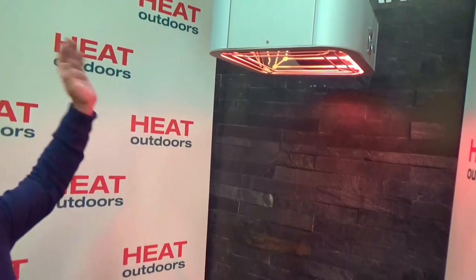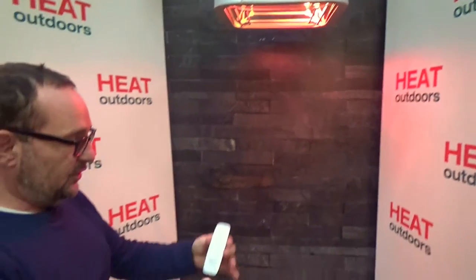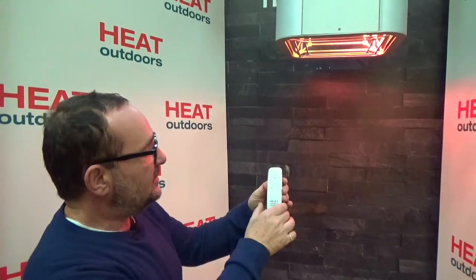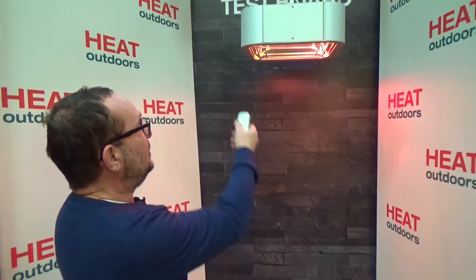The unit itself is controlled by switches on the top if you want to control it manually, but more often you're going to use this handset. This allows you to turn the unit on and off and also to adjust the heat setting. These handsets are actually very directional, so if you had a line of heaters you could very easily turn one on, turn the next one on, turn the next one on — just walk down with one remote control, which makes it very easy to use.